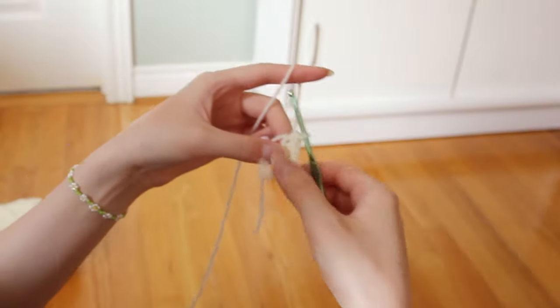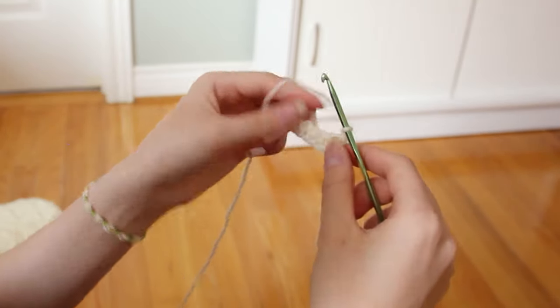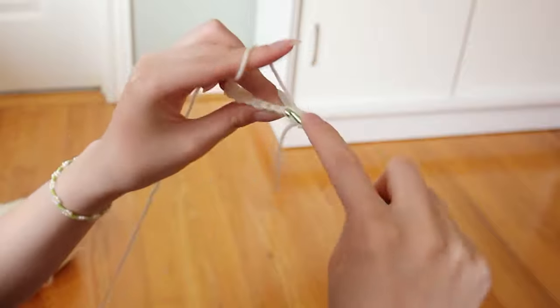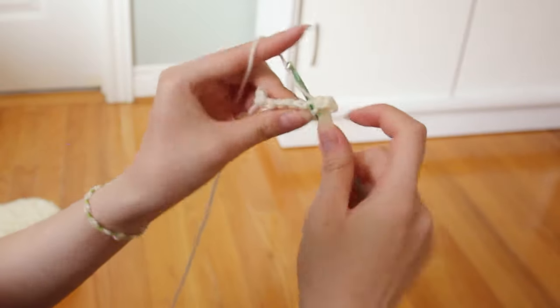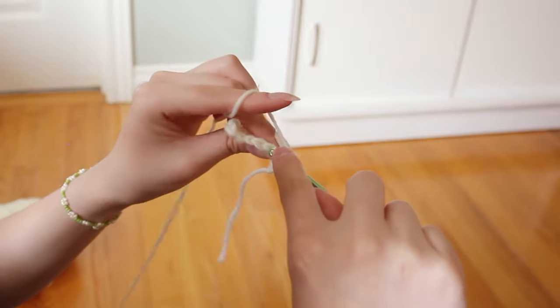Because I chained nine in the beginning, I now have a total of eight single crochets. I'm just gonna chain one, turn my work, and now we're gonna work into the back loop only and do a single crochet in each stitch all the way to the end. Basically, working in the back loop only makes the ribbing detail on the cuff — so as you keep making it longer, you'll be able to see this really nice ribbing pattern.